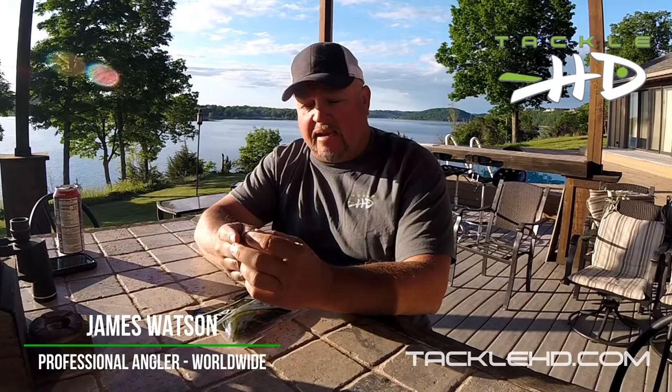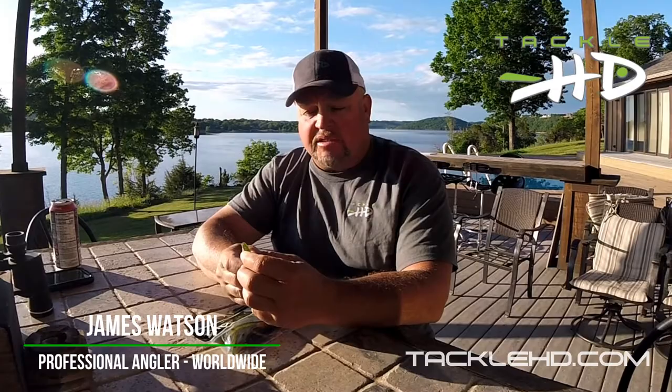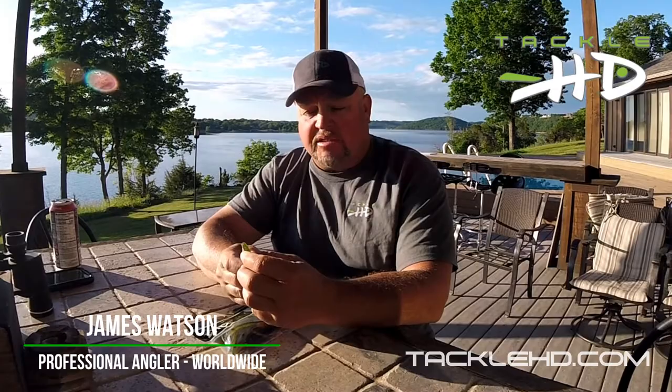You can rig it on a shaky head — a small shaky head — or you can Texas rig it with like an eighth-ounce weight and a two-ought hook. I just like a straight shank two-ought Owner or Gamakatsu hook. You can Texas rig it with a little bullet or put a split shot above it.